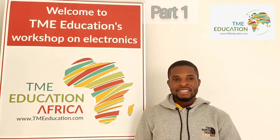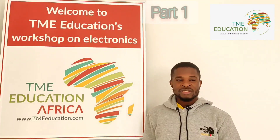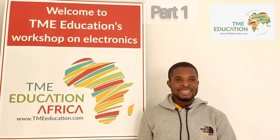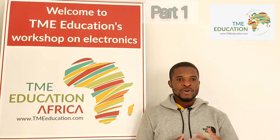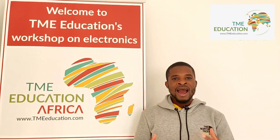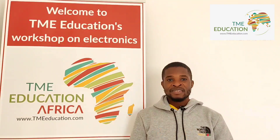Hi there, this is Itamar and welcome to TME Education. In today's tutorial we're going to discuss how to control a 12-volt DC fan using a thermistor and Arduino Uno.